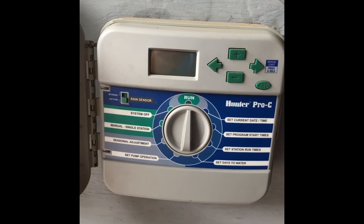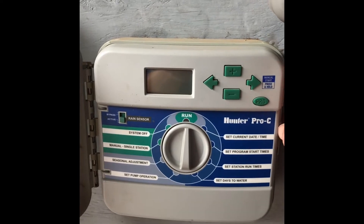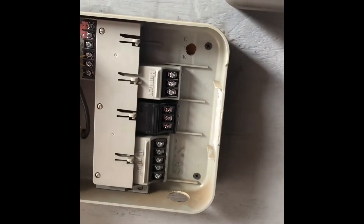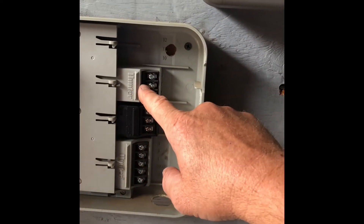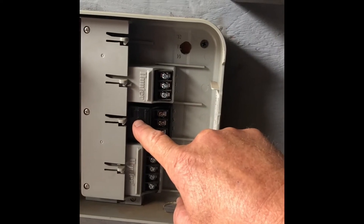If we have to replace your controller, it would be helpful to know if we can reuse the modules in the back. You can find that out by opening the back door and taking a look at the modules. If they're gray, we can't use them again. If they're black, we can reuse them in a new controller.